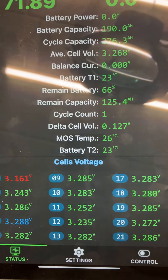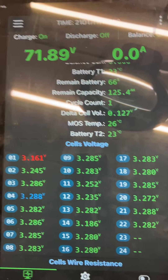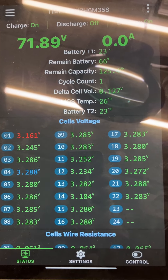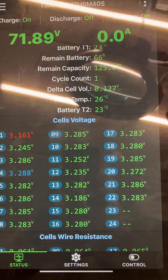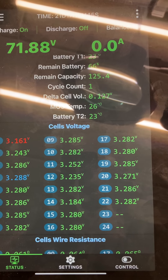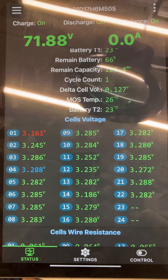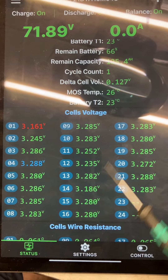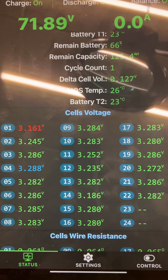Now it is functioning without any problem. However, I'm a bit concerned because I have almost 1000 amp hours at 73 volts sitting in my cellar, and a BMS breaking down is not a good thing. But for anyone out there with problems — a cell dropping out — it's probably just a resistor which is broken.